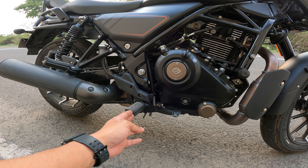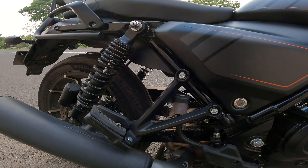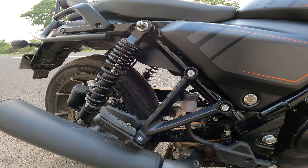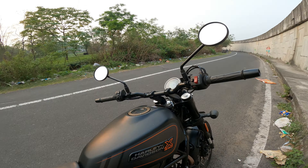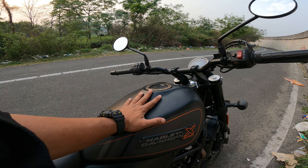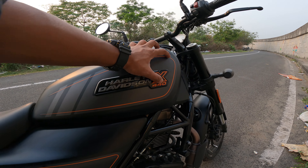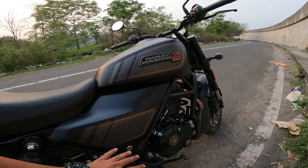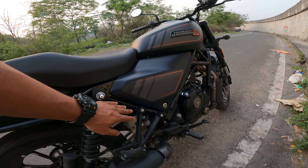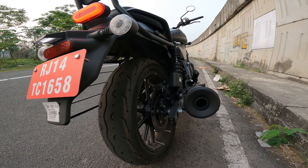You have the brake pads, levers, and this is the big exhaust. Let's listen to it now. The sound is good — it has a nice deep, basic exhaust note. The tank is 13.5 litres; you can see the 3D 'Harley Davidson X440' logo on it. There is a rigid chassis here and a great exhaust that produces a low, deep sound.